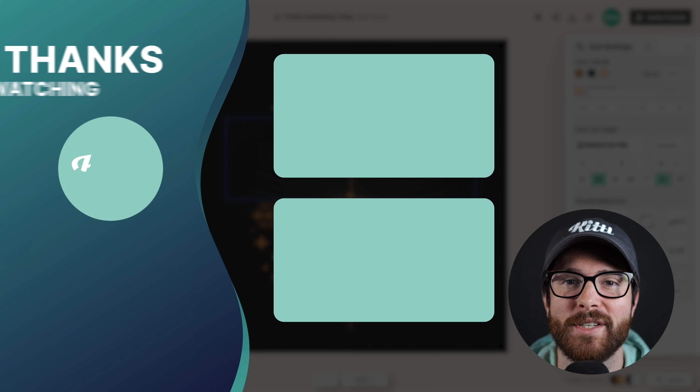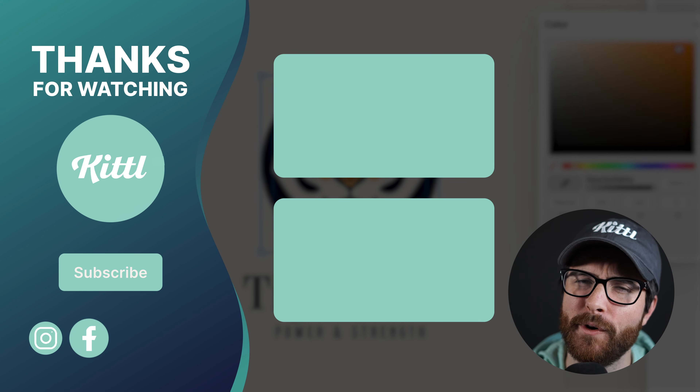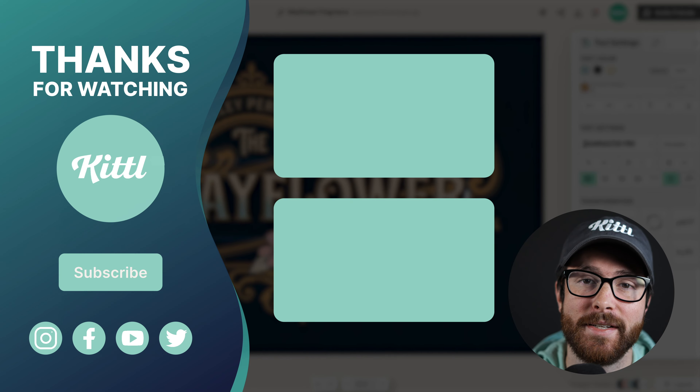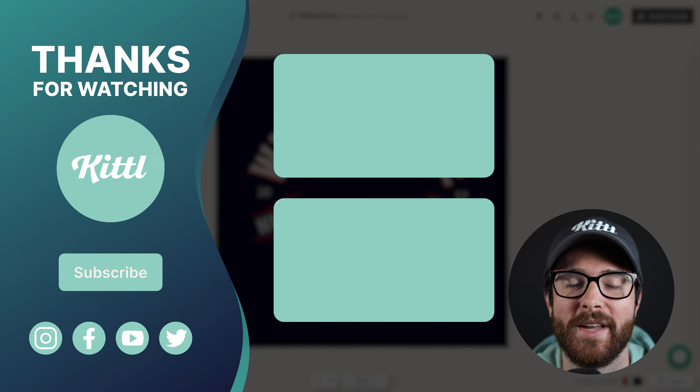If you want to see other tutorials using Kittl, I have those videos here on my right that I know you're going to enjoy. Don't forget to subscribe to the channel so you don't miss any upcoming videos and features. Thank you so much for watching, and I will see you in the next video.